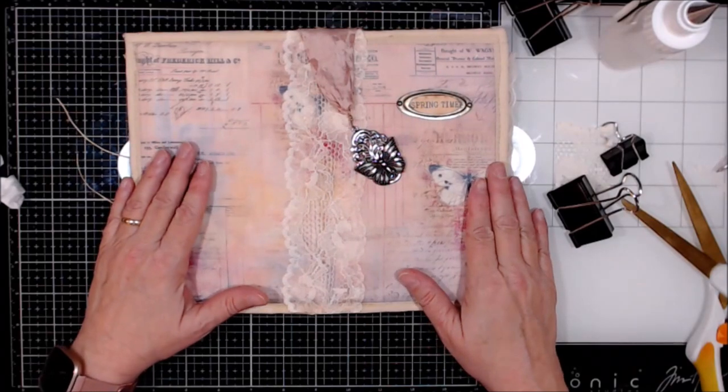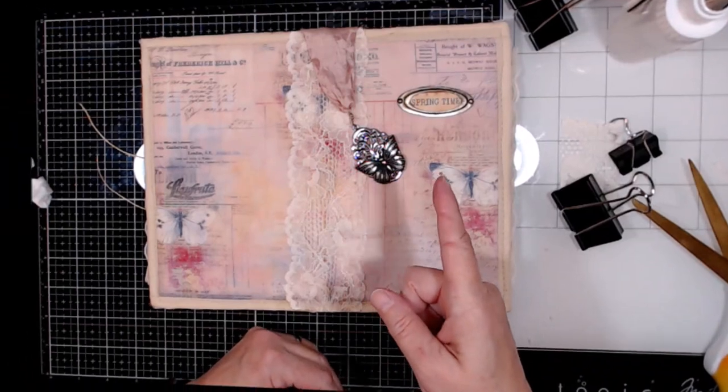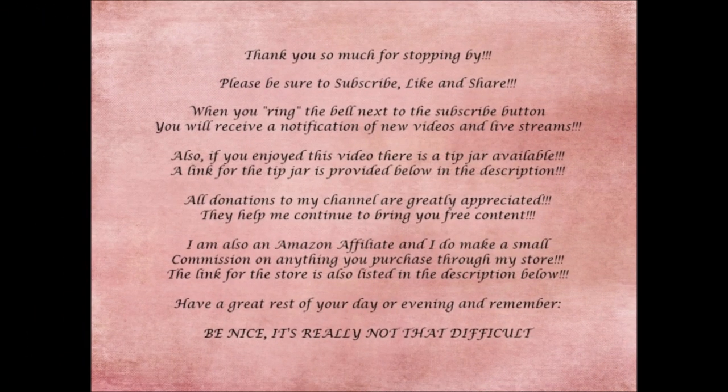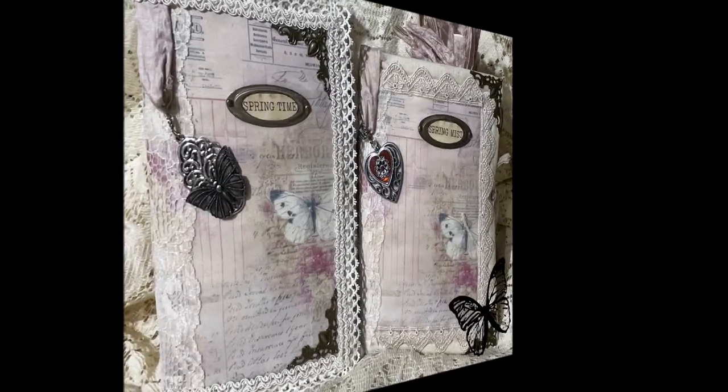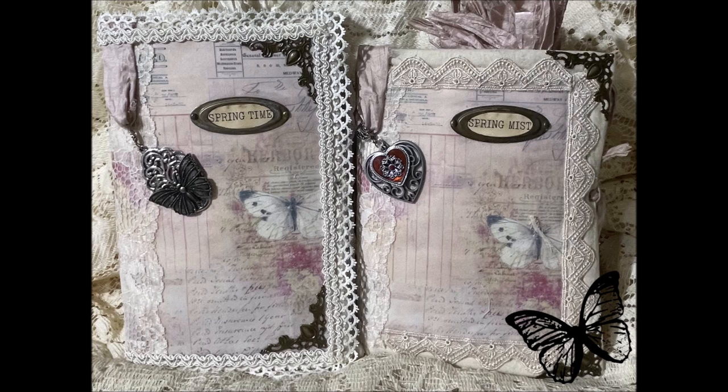I can't think straight tonight if my life depended on it. Welcome to Monday. Alright, we'll put the holes in here for the ties. I'll be back in a minute.